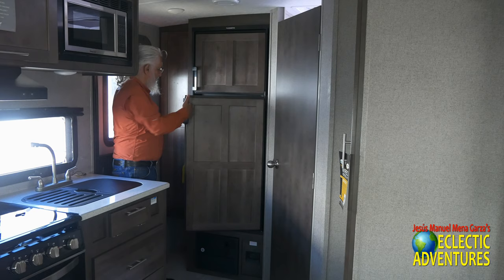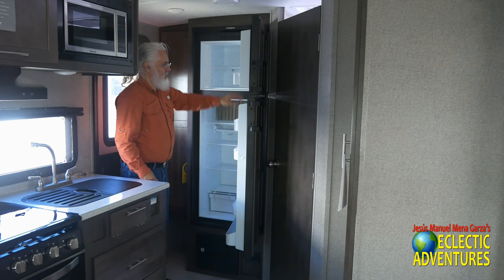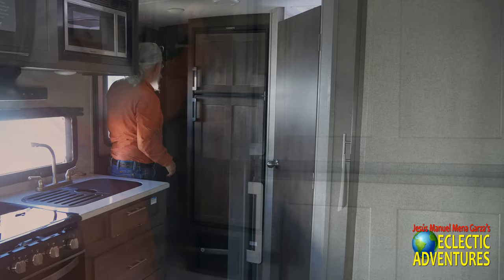This manufacturer gives you an eight cubic foot refrigerator as compared to the usual six cubic foot. It's an AC propane unit with plenty of room for your food. I'm a big fan of AC and DC refrigerators — I think with a lot of solar and batteries you can run an AC/DC refrigerator.